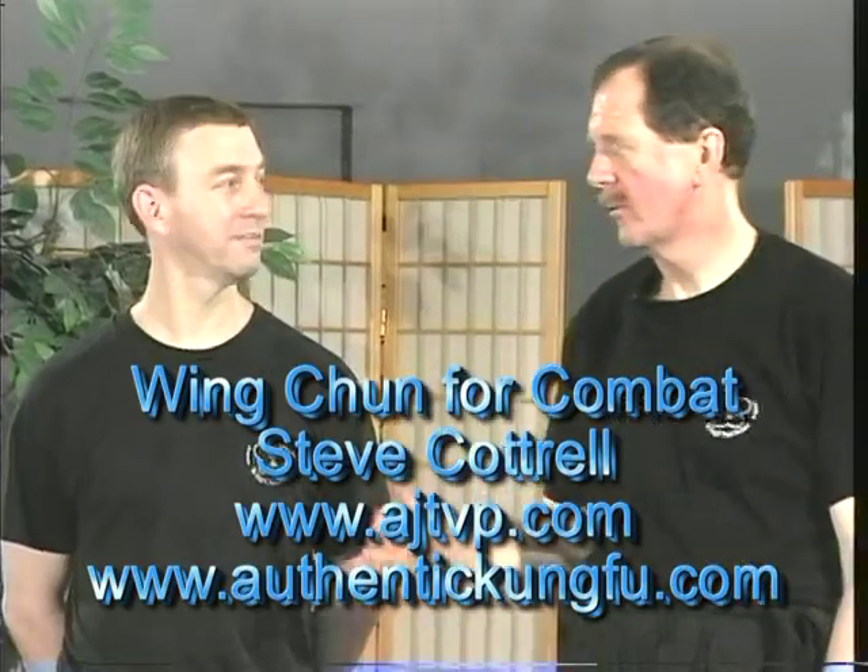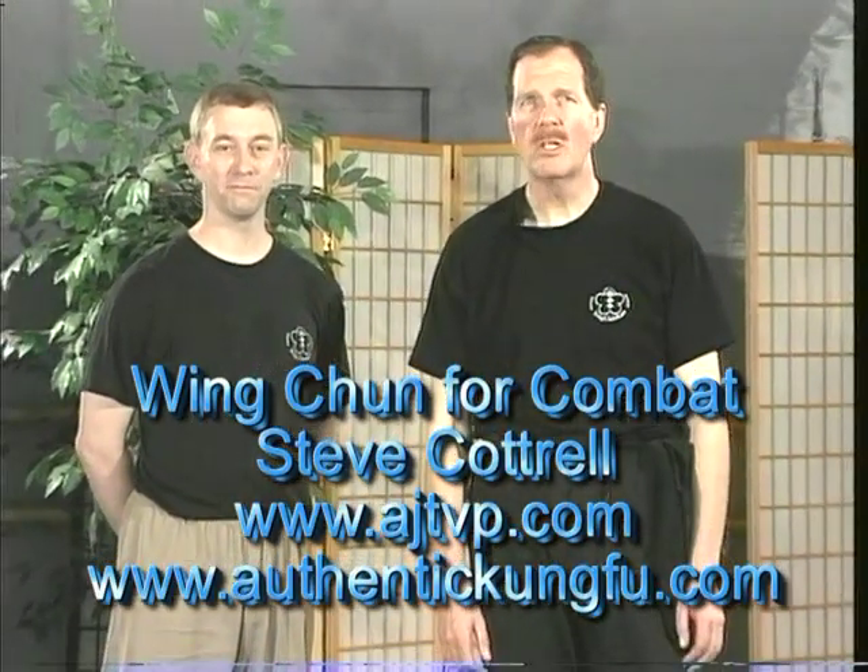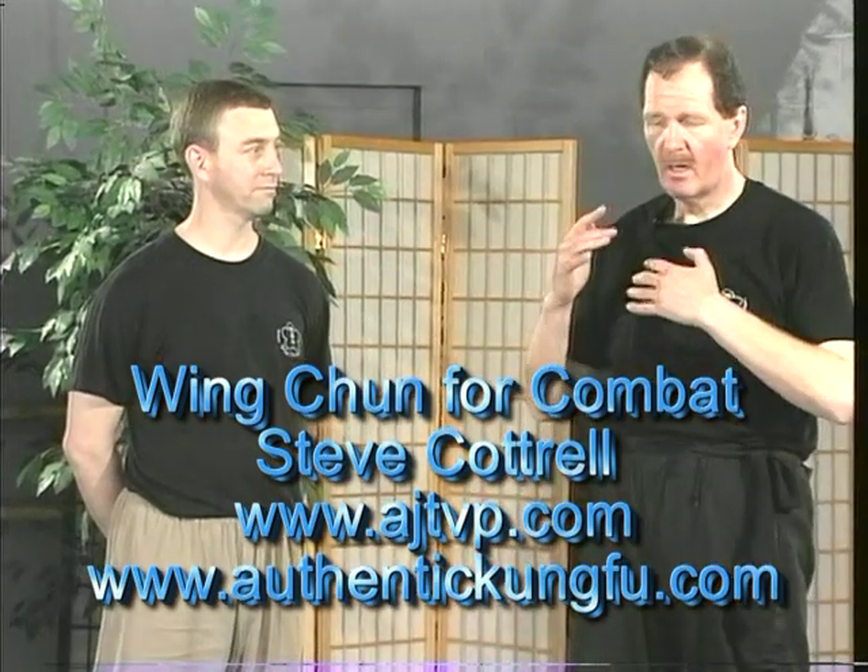I'm Sifu Allen Lamb and this is Sifu Steve Cottrell. We'd like to demonstrate a little bit about the Wing Chun system. Wing Chun is a close-range fighting art that was developed by a Buddhist nun named Ung Moi, and then it was further developed by Yin Wing Chun — hence the name Wing Chun Kung Fu.